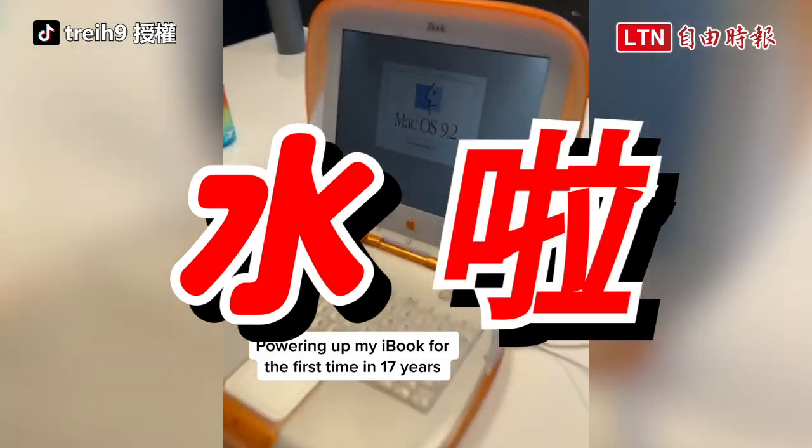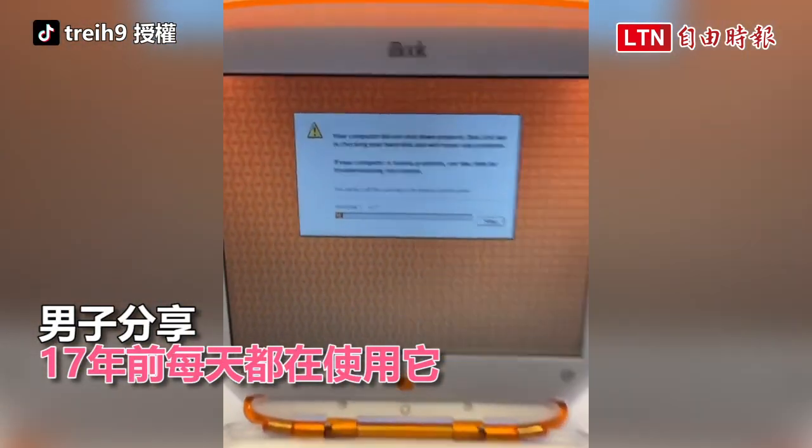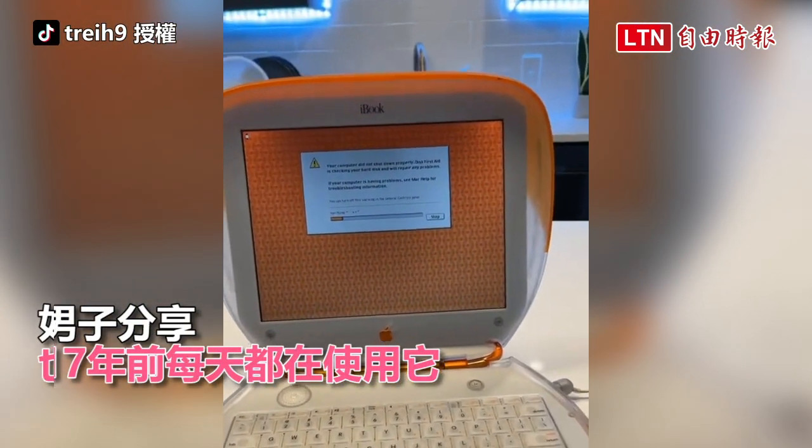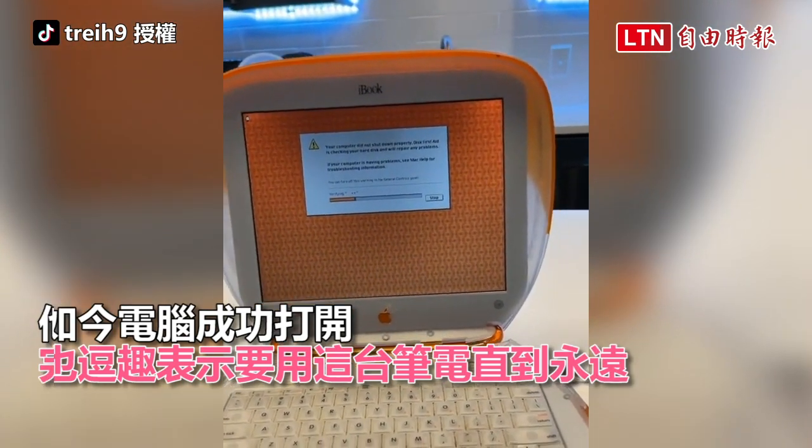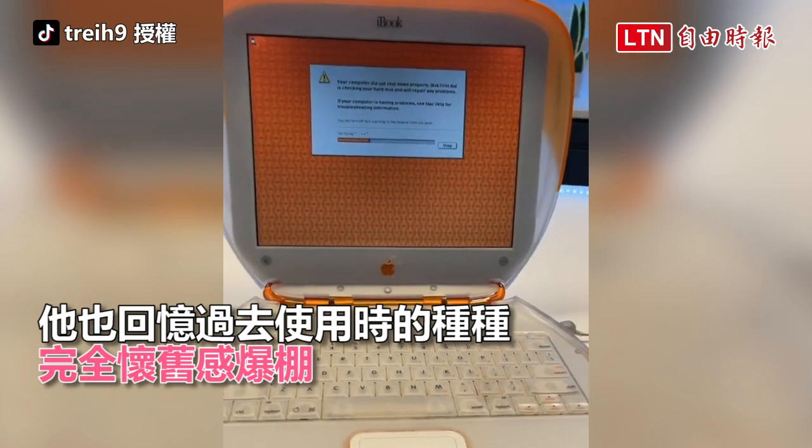Let's go! Powering up my MacBook for the first time in 17 years, part 2. I'm using this every day, dawg. This is my official computer forever. Oh my god.